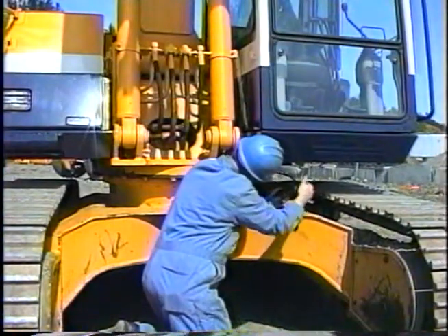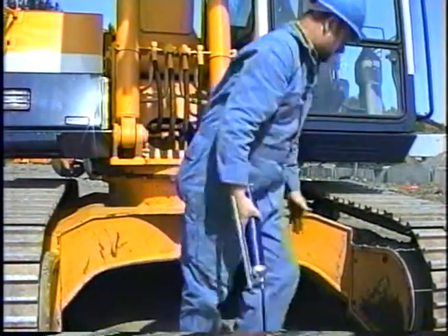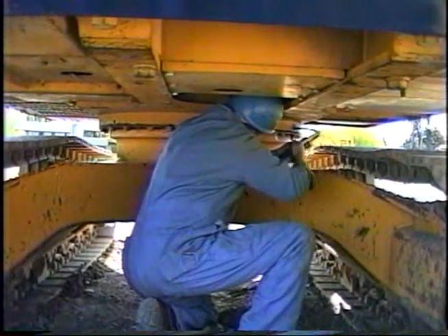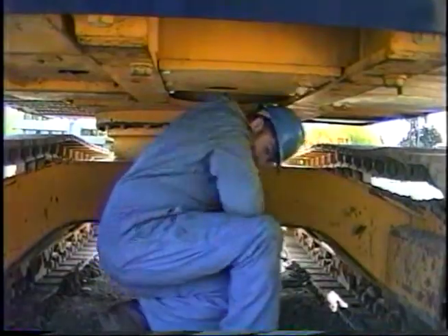The swing bearing has four fittings equally spaced around its circumference. Put three or four pumps into each fitting and then swing the house in each direction to distribute the grease evenly throughout the bearing.